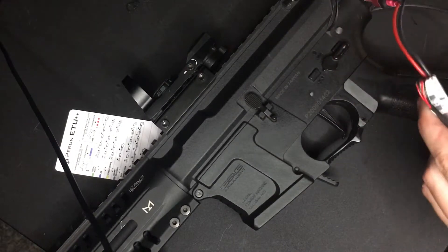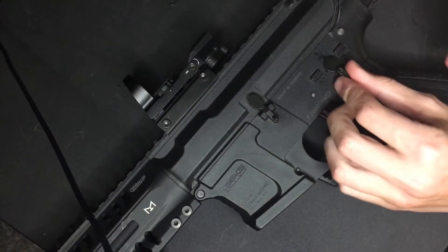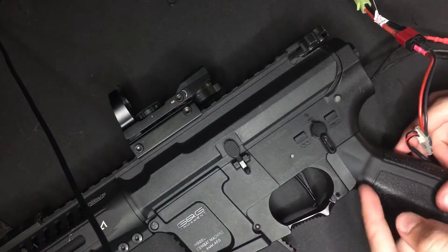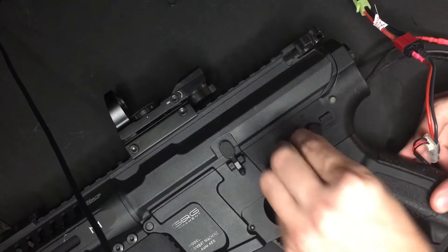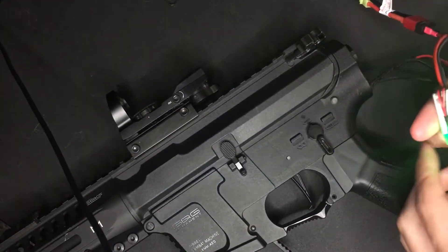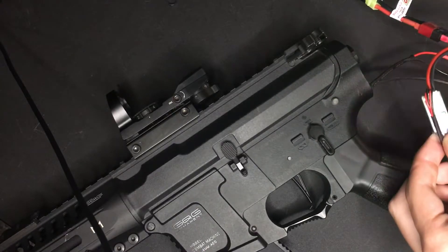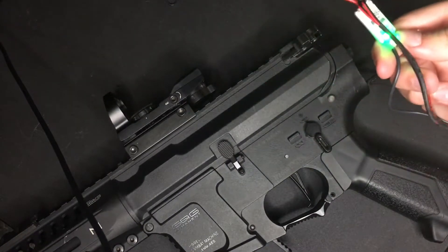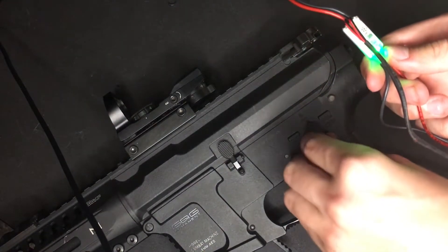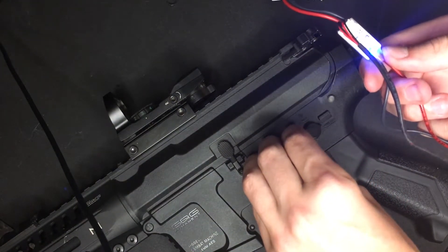Okay, now we're ready to go into programming modes. Start on semi, then go from full auto to semi, full auto to semi twice, and it's gonna start beeping. Right now it's beeping once, so that means it's on semi — we're gonna leave it on that. To go into the next mode just turn it. Active braking is on setting three.